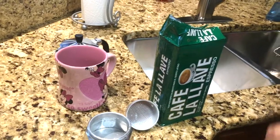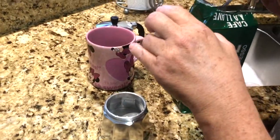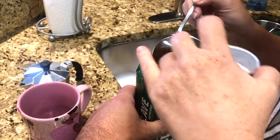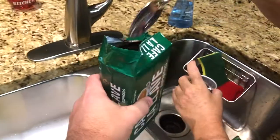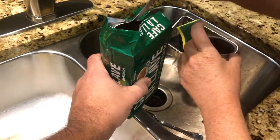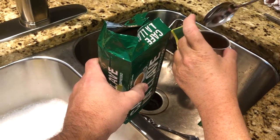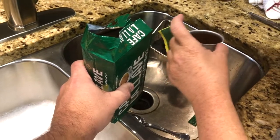It smells like coffee. She said two tablespoons — hold this so it doesn't spill. She didn't say to pack it, but she did say to make it level.